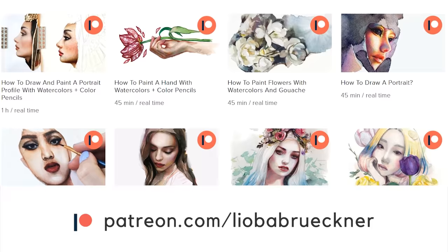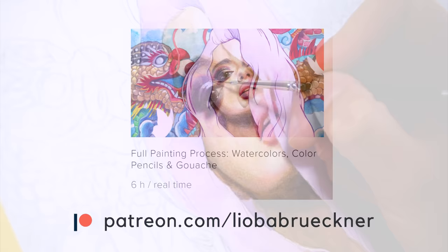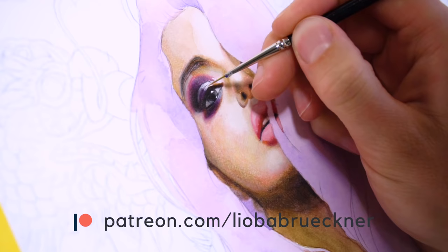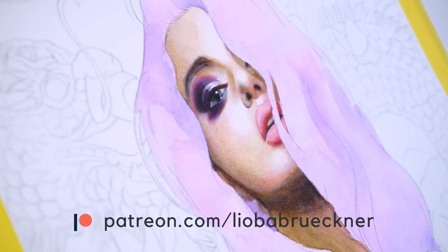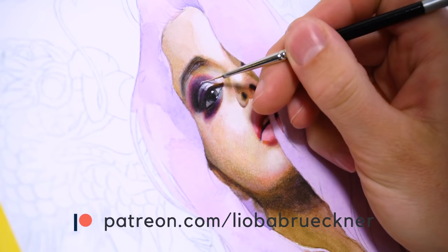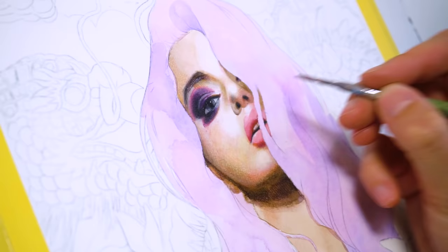I have lots of tutorials and step-by-step painting lessons guiding you through the complete process of how to paint a face with watercolors and color pencils and make it look convincing and photorealistic. I also have a six-hour-long real-time painting video of this exact piece — you get to download my reference photo and the finished artwork in high resolution so you can recreate the artwork yourself. Check out my Patreon page or my website; I'll have a direct link to this video there for you.